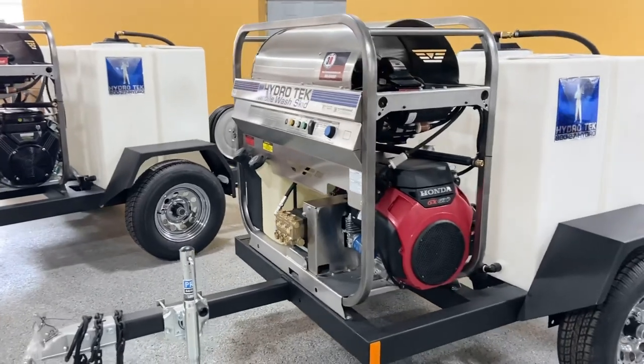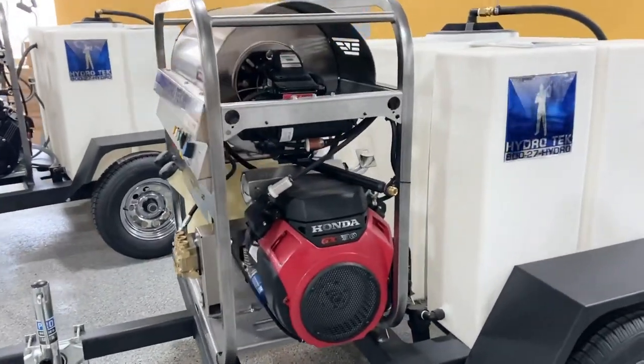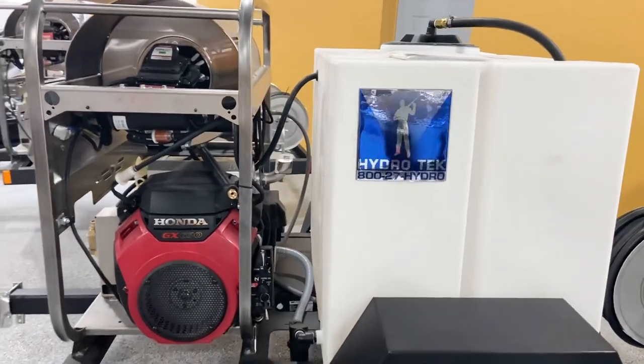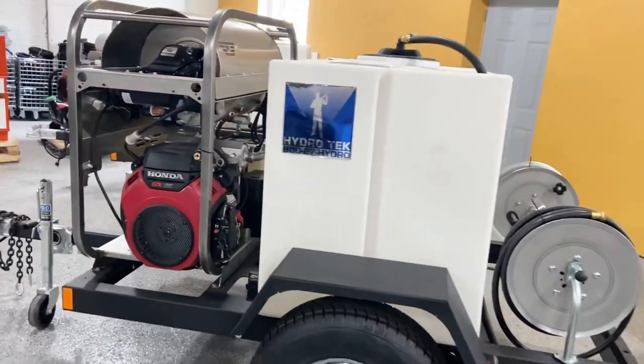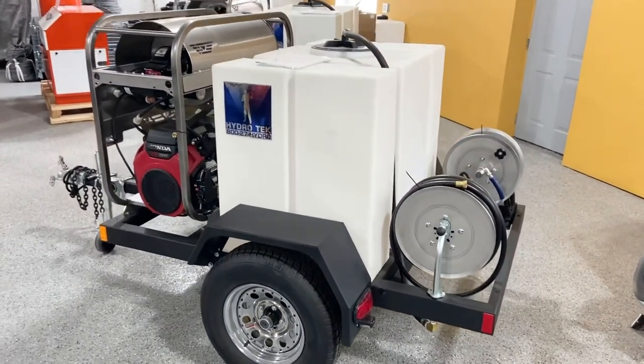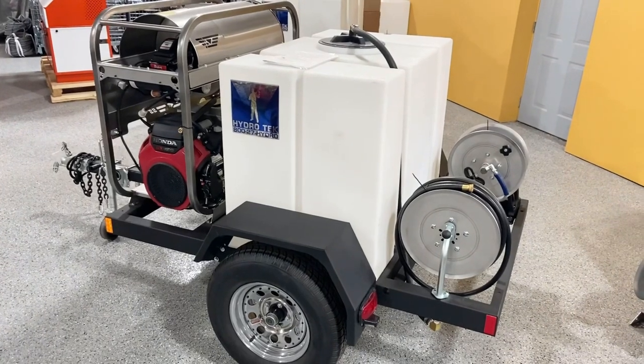As we move down the side of the trailer, you can see where the exhaust goes up between the unit and the tank. The filters are down there as well. Around back, you can see the hose reels and a little extra storage room if you wanted to put something down at the bottom — a toolbox or whatnot.